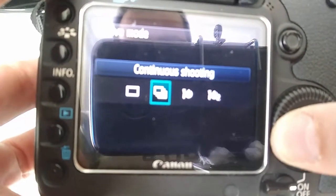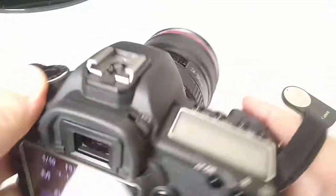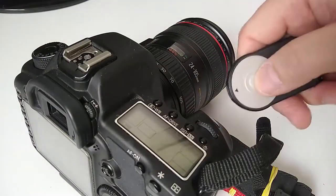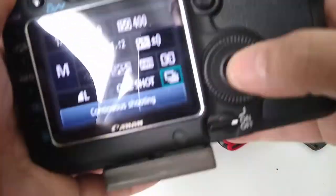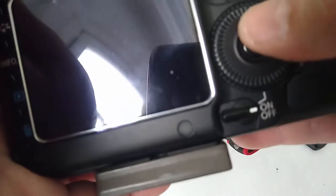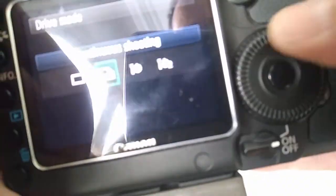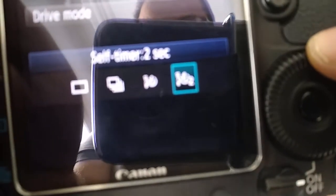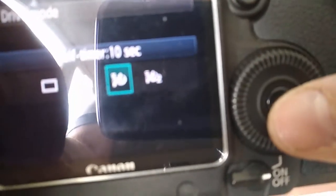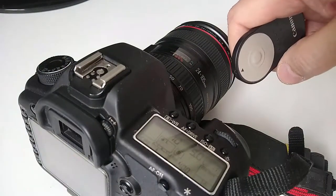If you put it on single shot or continuous shooting it won't work. Let me show you — if I put here on continuous, nothing happens. So you need to select the self-timer, either 10 seconds or 2 seconds — it doesn't matter, both of them work.